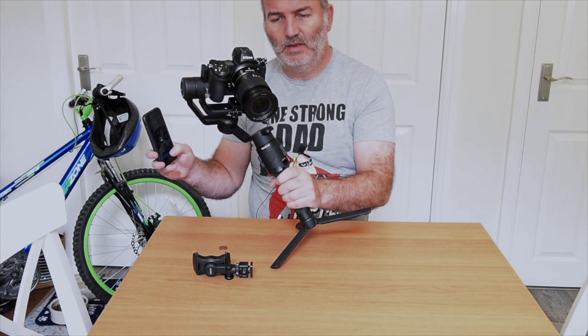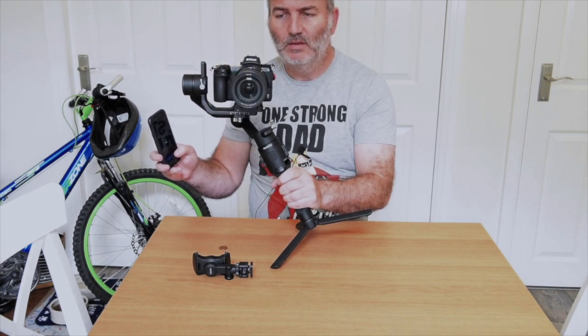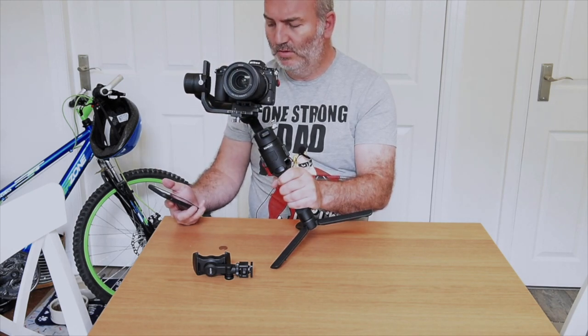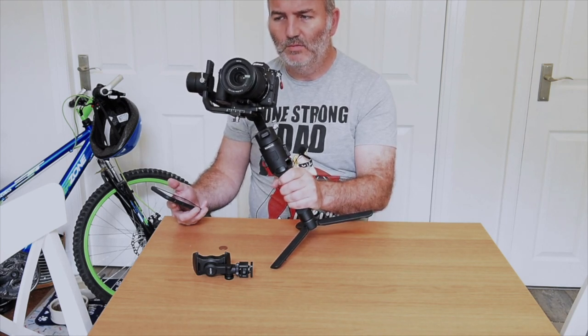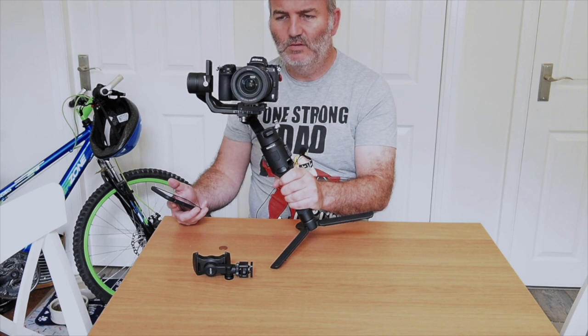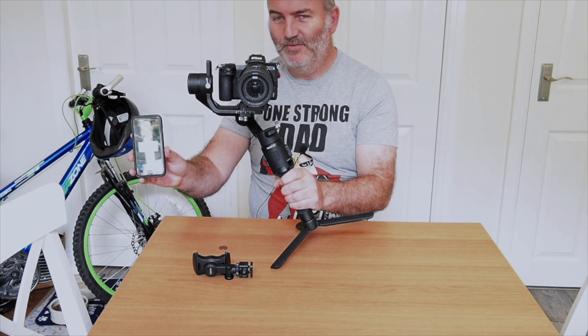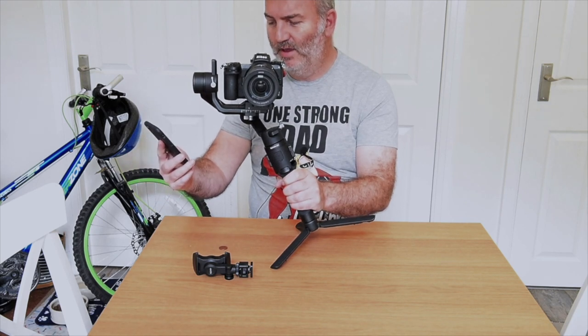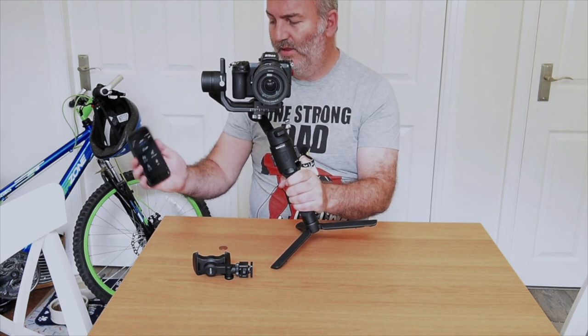Begin test. What we're watching for is the lens or the camera assembly doing any kind of micro-wobbling as it goes diagonally left and diagonally right. We're good, and it should tell you if it's okay or if things need adjusting. There we go, stopped. Tilt: excellent. Roll: excellent. Pan: excellent.